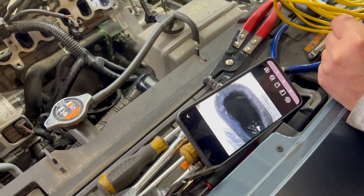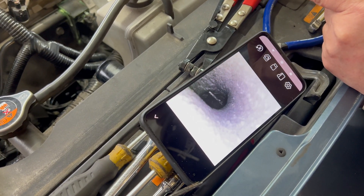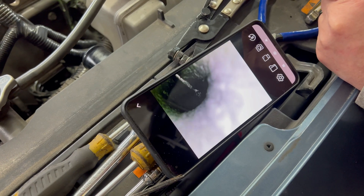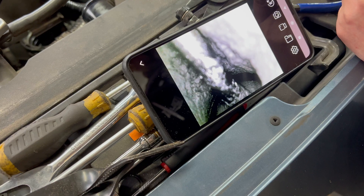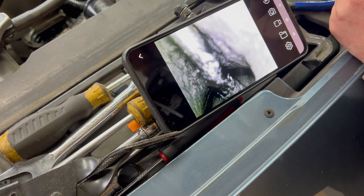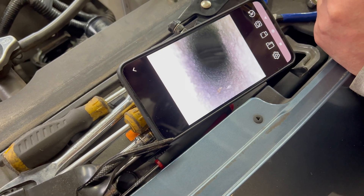So I'm going to put the camera down the rabbit hole, and then you're going to monitor the valves. Here we can see what the valves look like. As you can see, this one is open, and we are going to close it — we're going to do this one first.